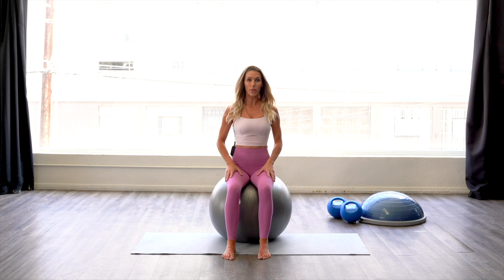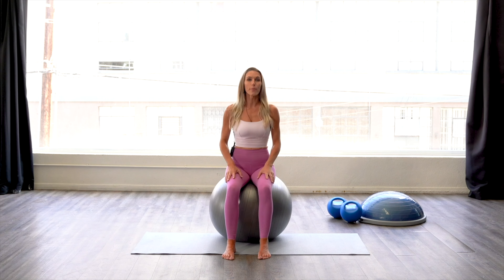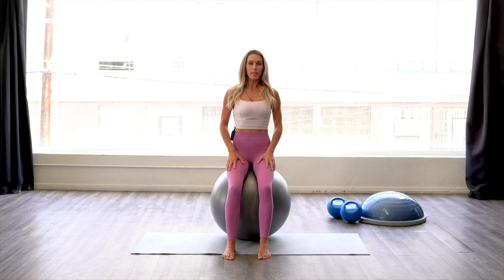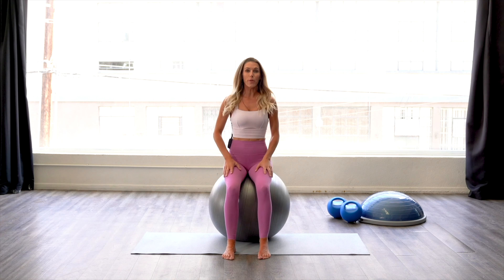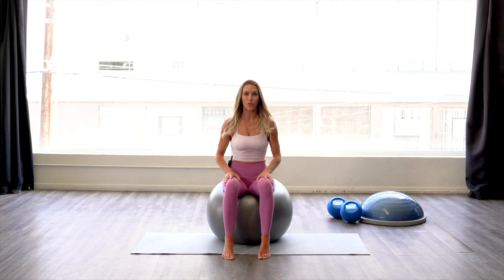We're going to begin to bounce on the ball. You're going to focus on the elasticity of your pelvic floor and the lengthening and rebounding sensation of the pelvic floor. Think about lengthening the spine and your torso lift, and your lower abs are pulled in towards your spine. You can be flat on your feet or up on the balls of your feet and toes for this exercise.